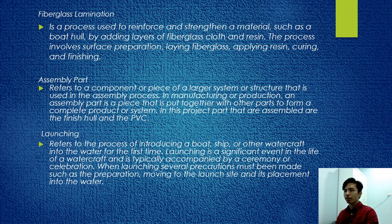For the assembly part, it refers to a compartment or piece of a larger system and structure used in the assembly process. In manufacturing or production, an assembly part is a piece that is put together with other parts to form a complete product system. In this project, the parts assembled are the finished hull and PVC.